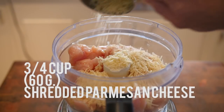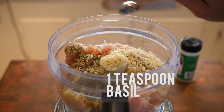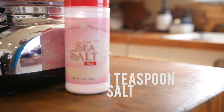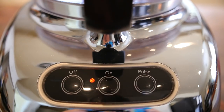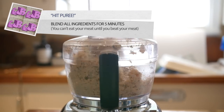Next, go ahead and add all the other ingredients over the chicken. Place the lid on securely and blend away. Go ahead and blend for about five minutes, because remember, you can't eat your meat until you beat your meat.